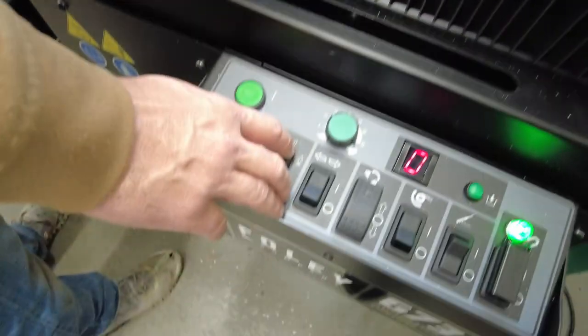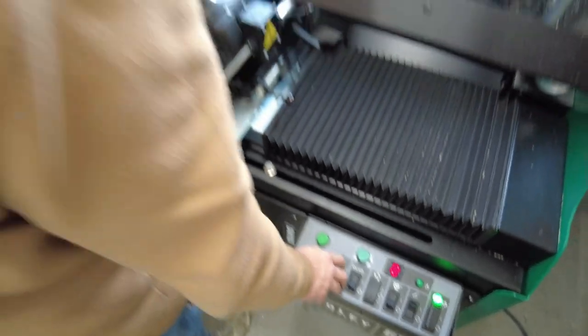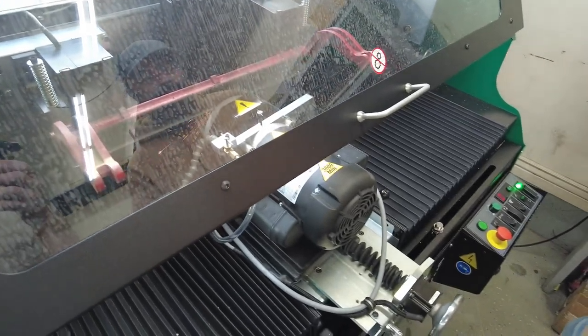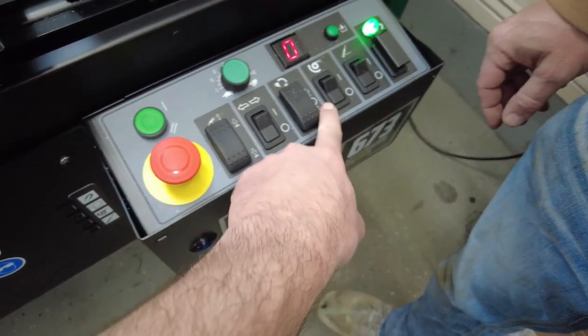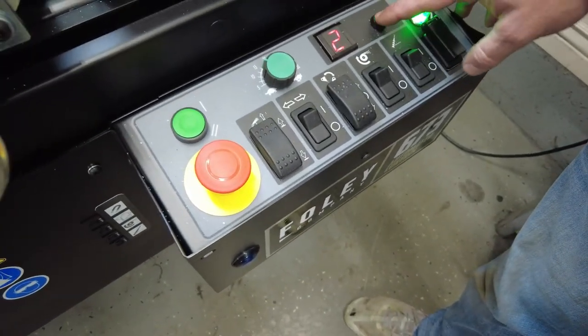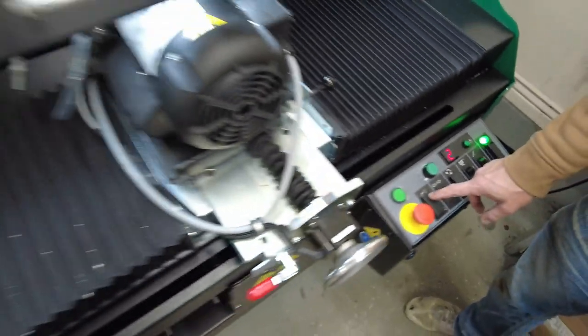Just going to slowly jog this in incrementally until we get some sparks going. Once we hit sparks, we know we're good to start grinding, and we'll run a program. We have an auto traverse here, and then this turns the wheel on. We're going to go to program Q, which is eight infeeds at one thou each — so we're going to infeed eight thou right now.